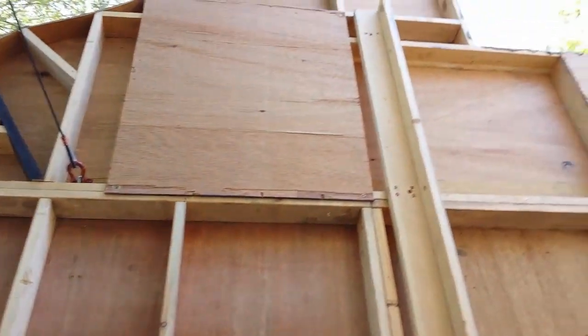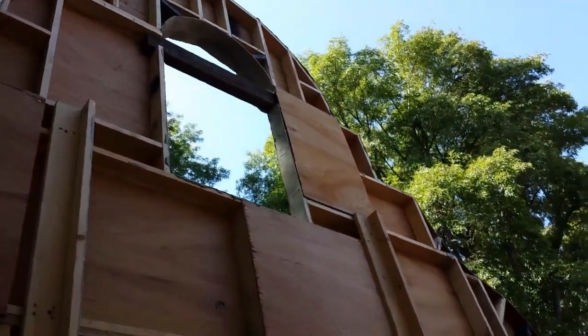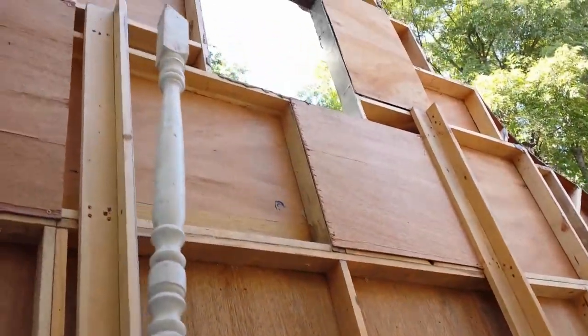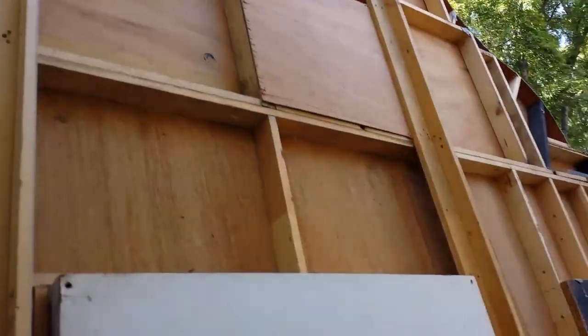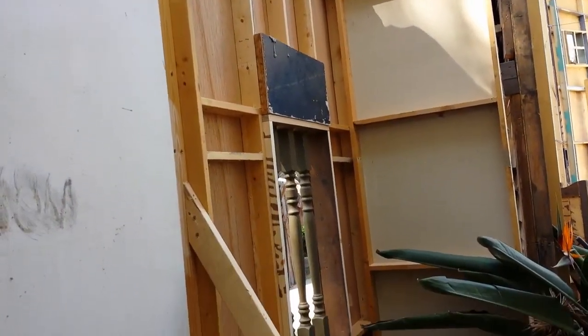That's pretty much it — you can kind of see the back side of all those brick pockets we were talking about. If you look all the way up at the top, I have a little platform if you wanted to mount something like a cross. We weren't sure if we're going to make that or not, but it's always good to plan ahead so you don't have to go back and do anything.